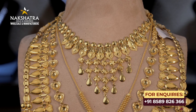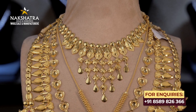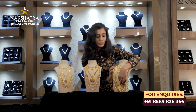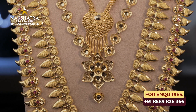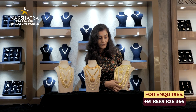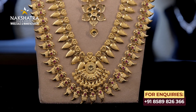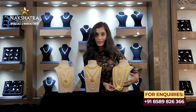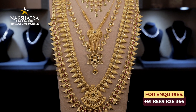First, we have a choker pattern — it's a small design. The second one is another style. The third one is a Kolkata design with a floral pattern — it's a big one. The fourth one features dive work. The fifth is a shorter length with a pen-style piece. The last one incorporates a small part of the Kerala style. In total, there are ten Kerala wedding set necklace options.